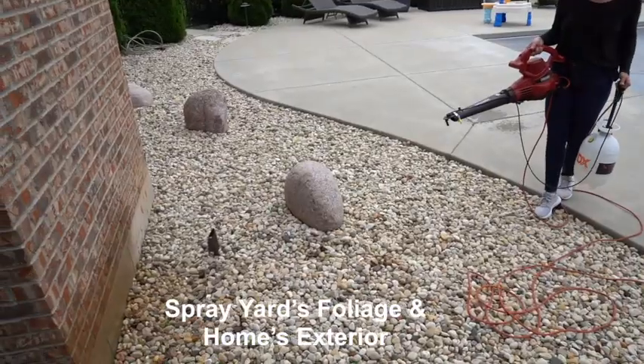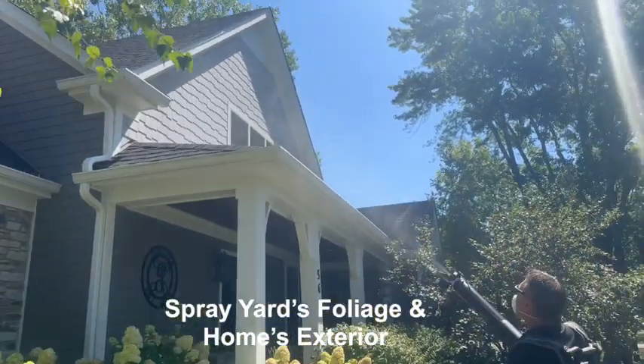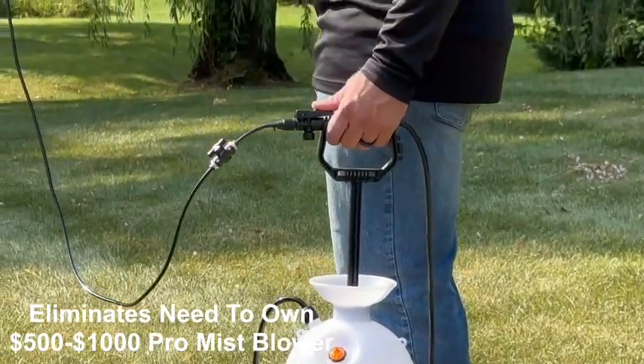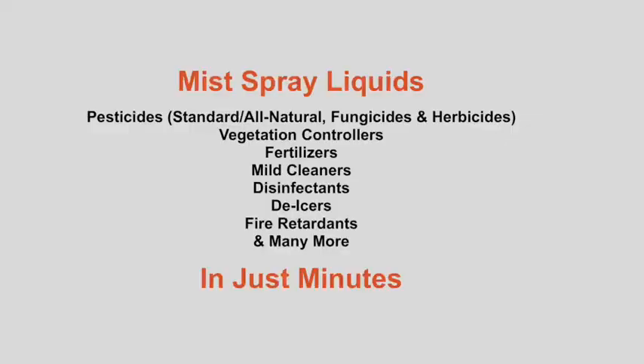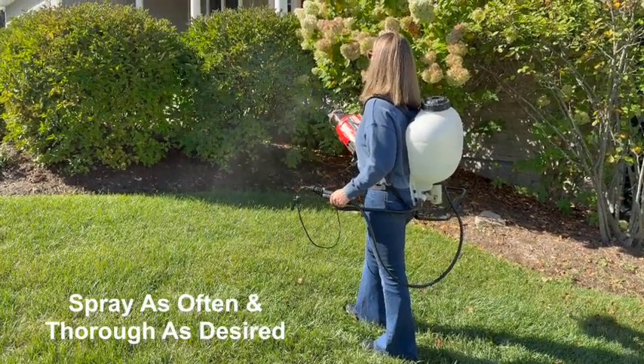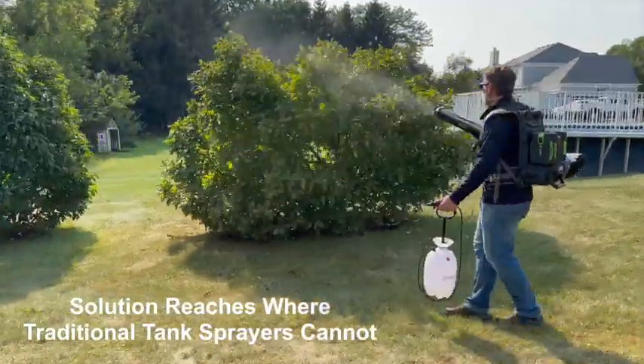DIY your pest control with Mist Pro by spraying your yard's foliage and your home's foundation and soffits, saving hundreds over either hiring a mosquito or home pest control service or purchasing a pro backpack mist blower. The value is priceless — take control of your application, spray when and how you want, and use your solution of choice.